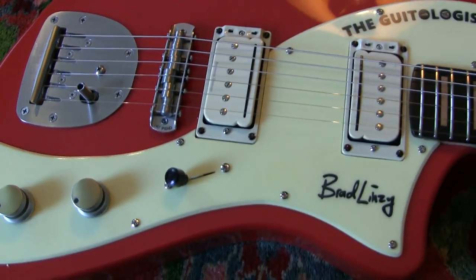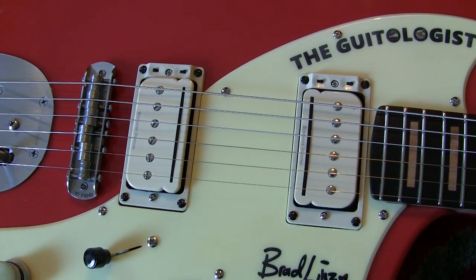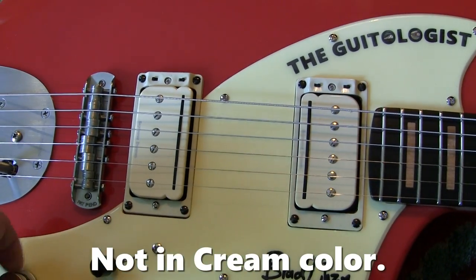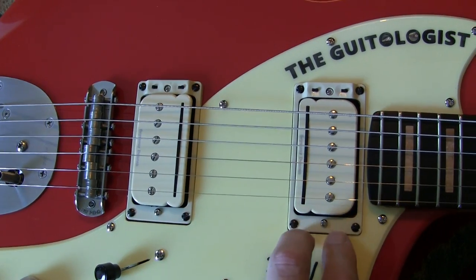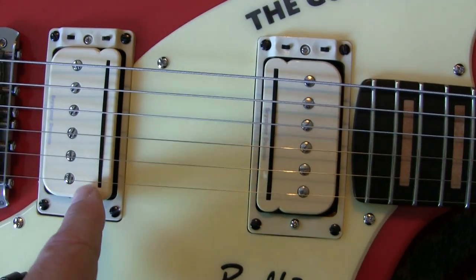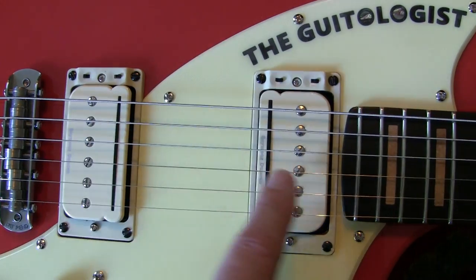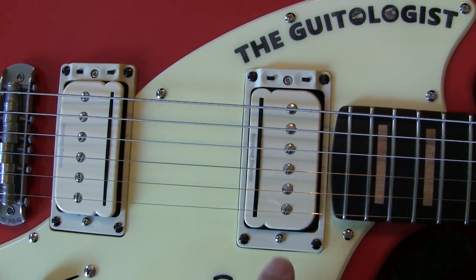Let me explain the electronics. These are Duncan P-Rails. I called Duncan and asked if they wanted to contribute to this project — they were going to, but they did not have P-Rails in stock over the pandemic. The pickups are Seymour Duncan P-Rails; if you're not familiar, they combine a single coil with a rail magnet and a traditional P90-style pickup side by side, giving you a choice between any of three major types: P90, single coil, or humbucker.